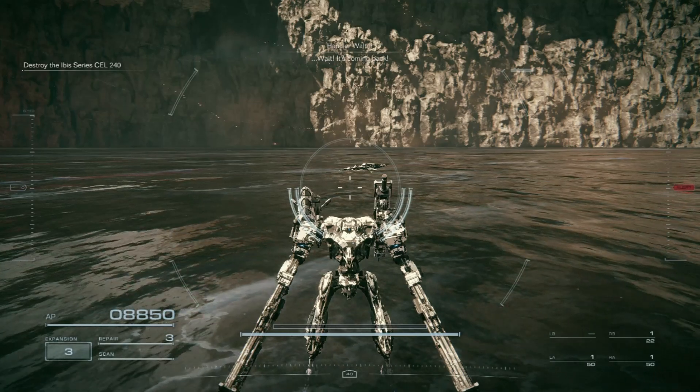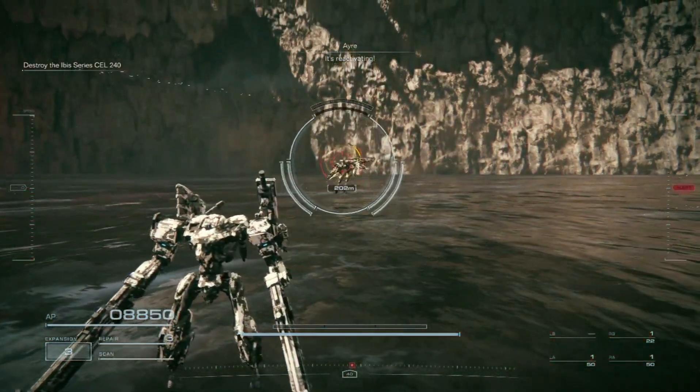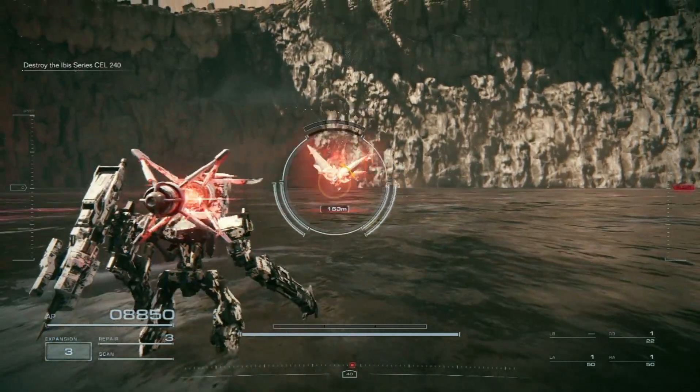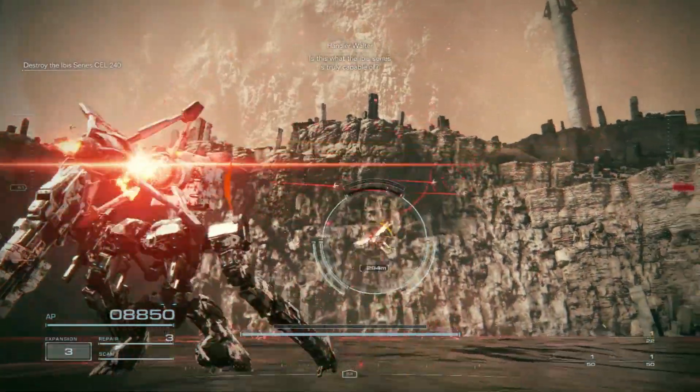Wait. It's coming back. It's reactivating. Is this what the Ibis series is truly capable of?